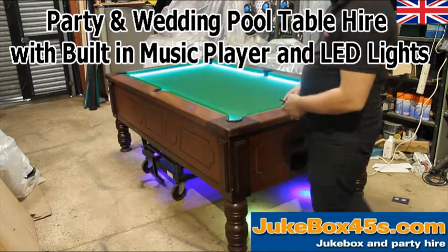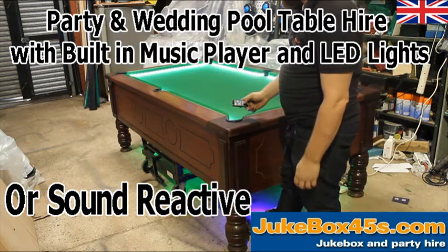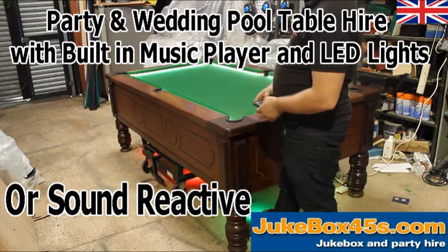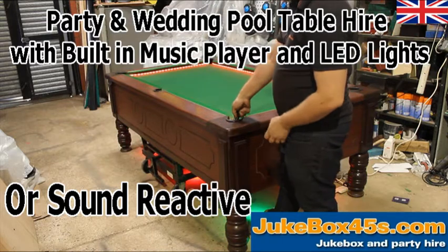Or you can have it on sound-reactive mode, so as I'm talking it's changing color and reacting to the sound of my voice. The pool table also has speakers built in that can play music from your phone — we'll come back to that in a minute.